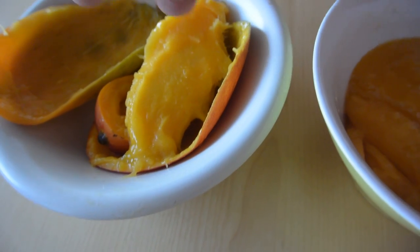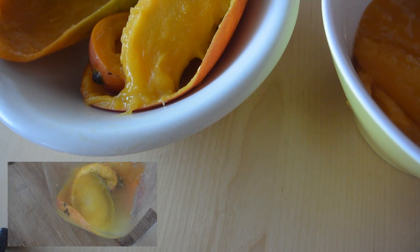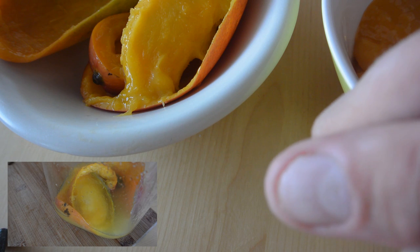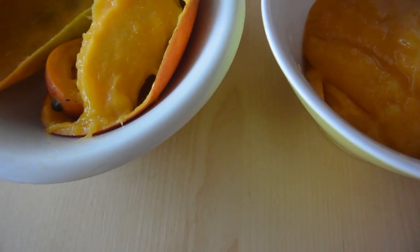And this is the pit with the peels — don't throw this away because I've got a great tip about what you can do with the peel, which you can see on screen. And basically, this is how you slice a mango. Now you know — thanks for watching!